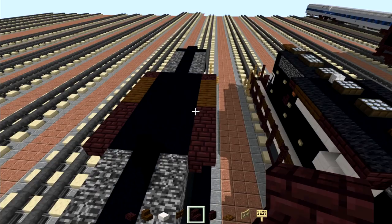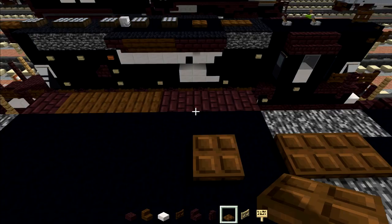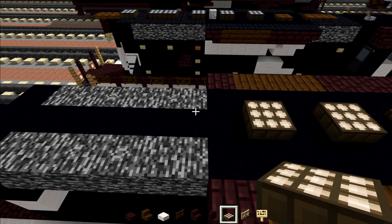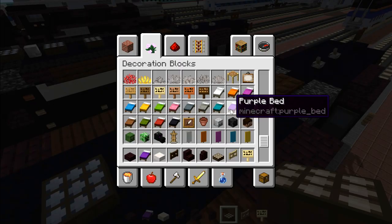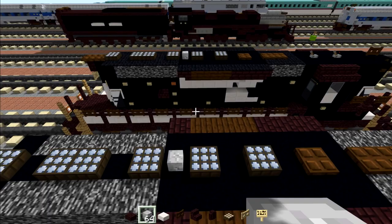Take out dark oak trapdoors and add two here, skip a block and add another one. Then skip a block and add a daylight detector, skip a block — daylight detector, skip a block — daylight detector, skip a block — two daylight detectors, skip a block — daylight detector. Make them all blue. Then add in a skeleton skull placed in between these two daylight detectors.